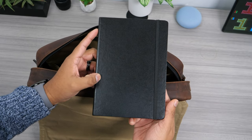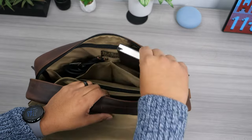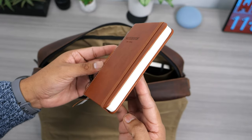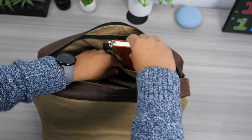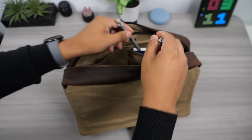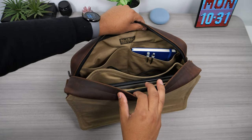Moving on to the right pocket — this is where I keep my 8x5.5 inch notebook for taking notes at work. I also keep a smaller pocket notebook where I write down quick notes for my videos. Since this bag doesn't have a dedicated slot for pens, you can just clip them onto the pockets.